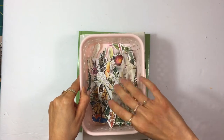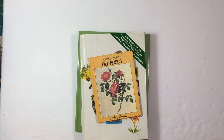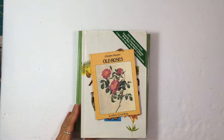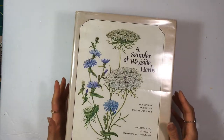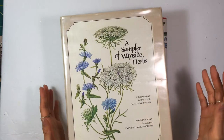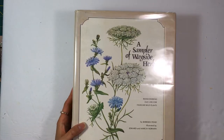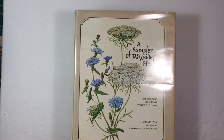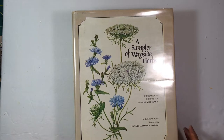I wanted to show you my other nature books too. Those images I just showed you came from basically five different books, and I didn't even tear that many pages — probably like two or three pages from each of these books to come up with all of those images. Definitely a little goes a long way.